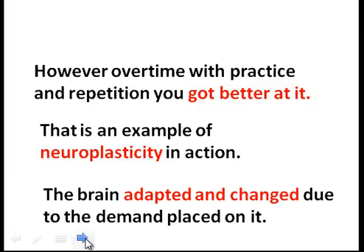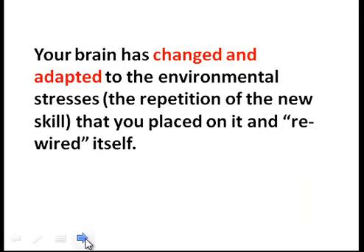The brain adapted and changed due to the demand placed on it. Your brain changed and adapted to the environmental stresses — the repetition of the new skill you placed on it — and it rewired itself.